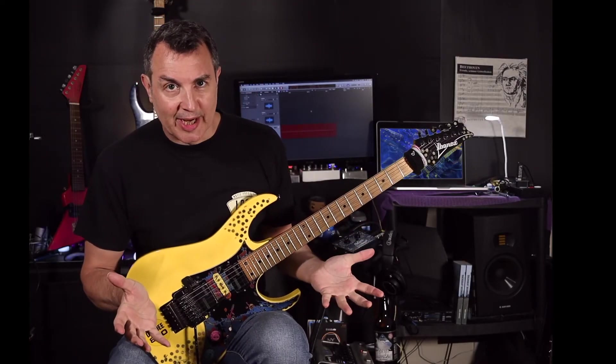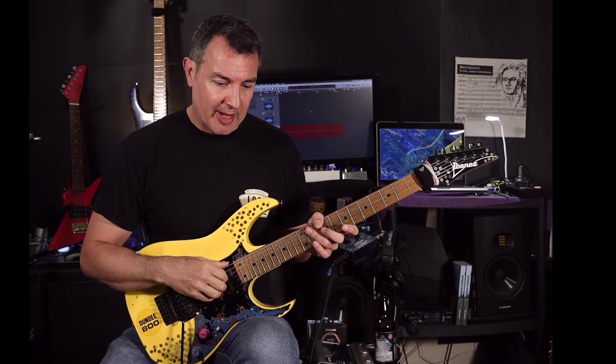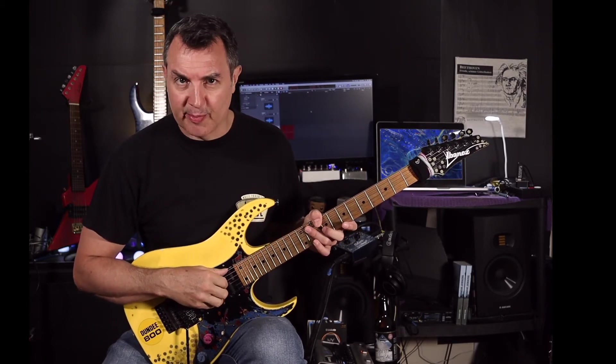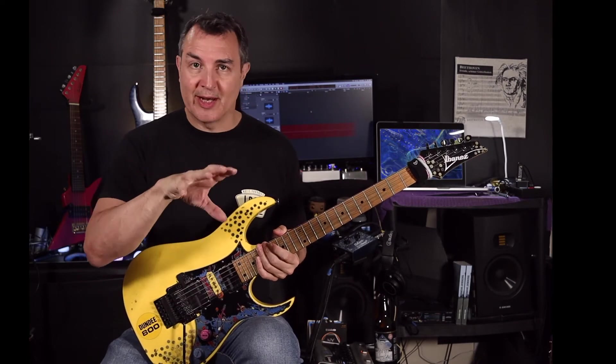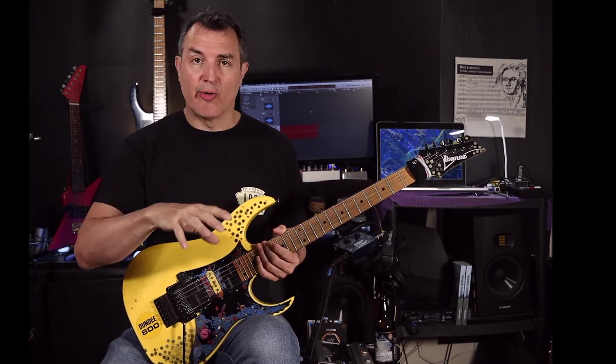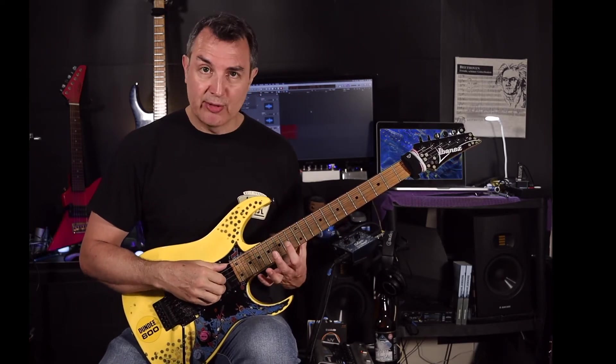So what else can you do with these chords? On my other video about pentatonics, I talked about how you take a pentatonic scale and you can actually use it to create Dorian and Aeolian sounds by using just an L shape.